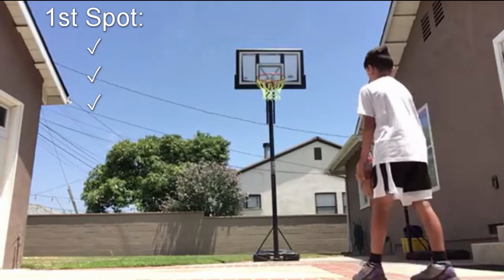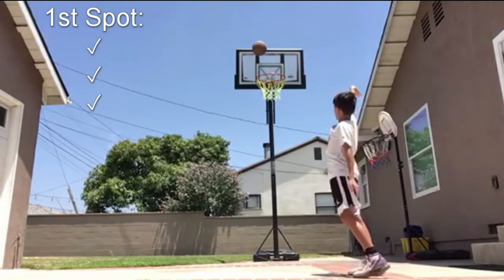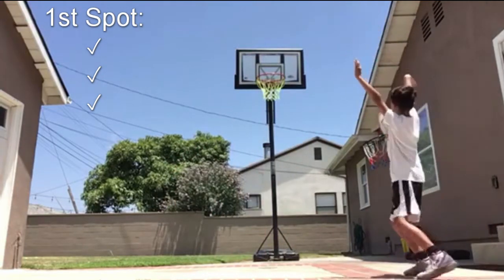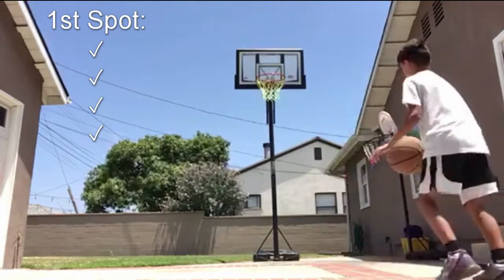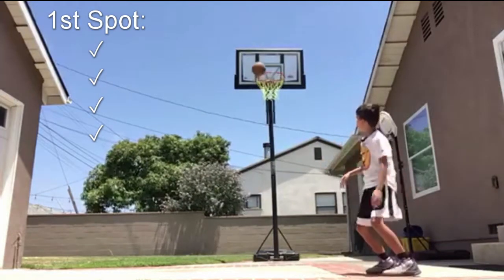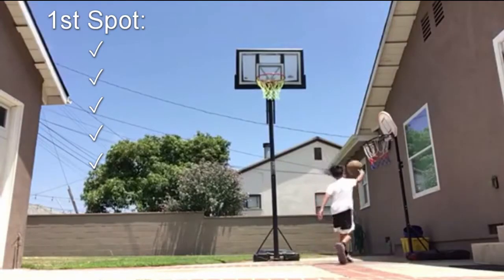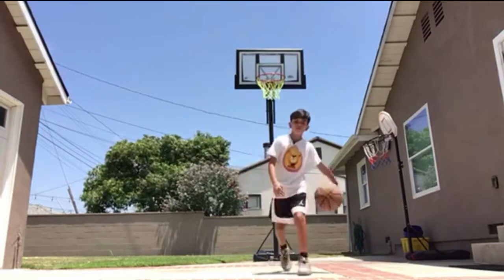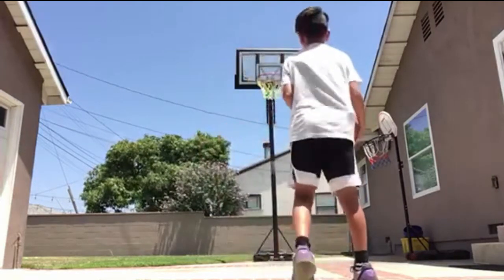I fixed my comment section so you guys can comment whatever you want, and I'll try to respond to you guys. That's four. If you guys are wondering where I'm shooting from, it's about the free throw line — a little bit deeper than the free throw line.